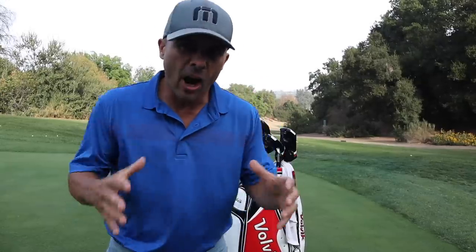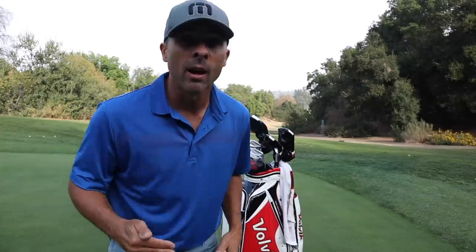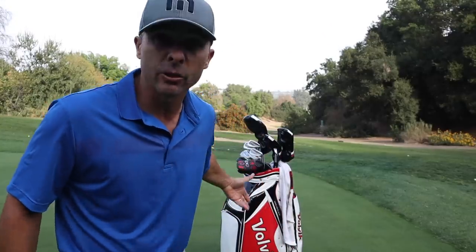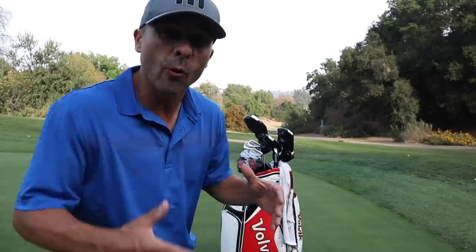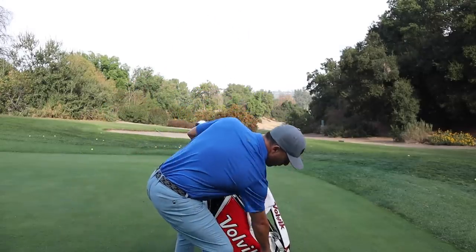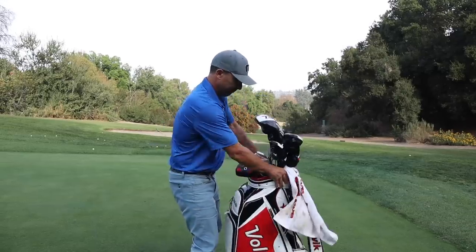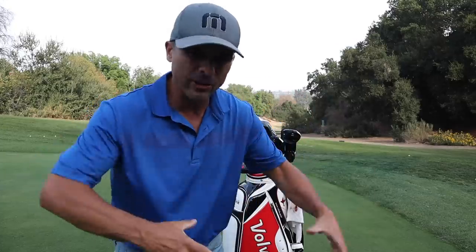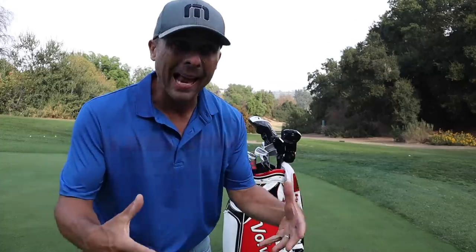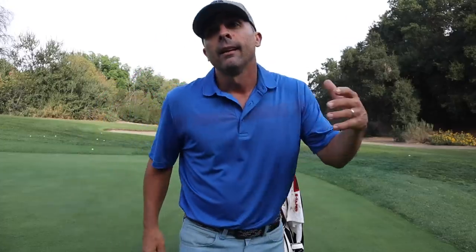Let's start with the obvious — this is a Volvic staff bag. Am I on staff at Volvic? No. Do they pay me? No. They just sent me a cool bag, and since it's the coolest bag I have, I use it all the time. It's housing all my stuff. I carry training aids, balls, launch monitors, all kinds of stuff, so I like having all the pockets. If I'm walking and playing golf, I do not use this bag.